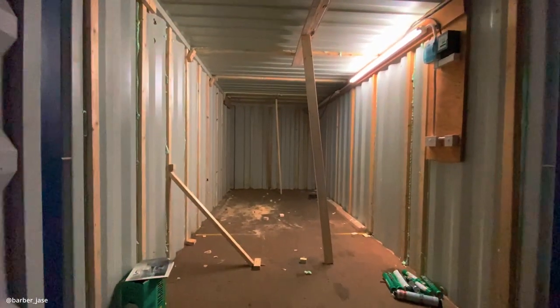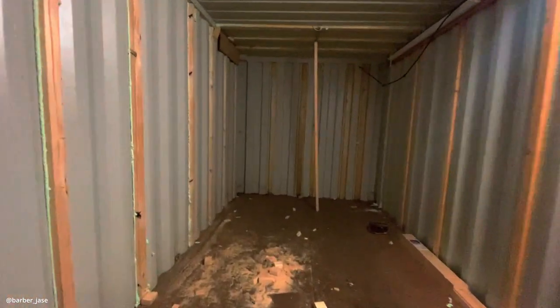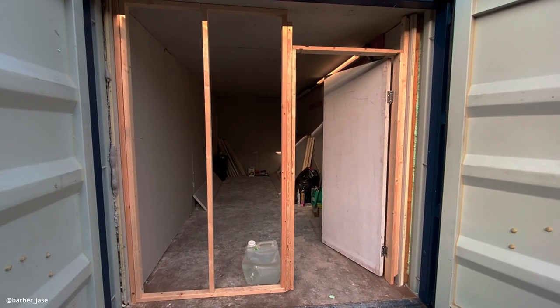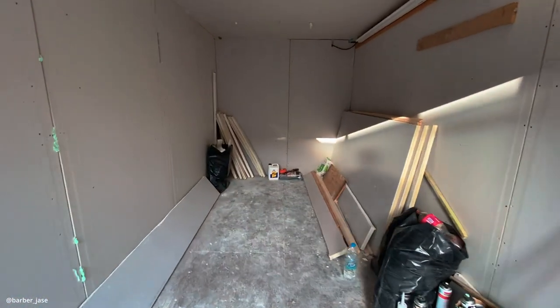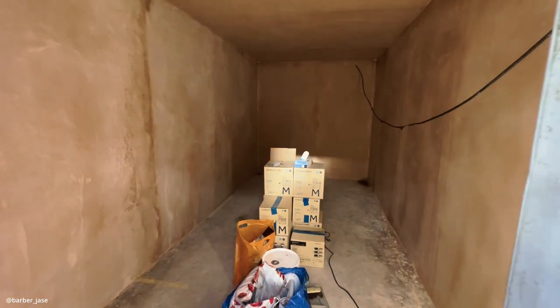Let me show you some progress pictures. This is what I started with, just an empty shell, so I had to build the walls and insulate it. Right here you can see I put studs in the wall in between the grooves of the container so I can put my walls up and insulate it behind. I also had to build a partition wall here and put a door at the front. So right here you can see the walls are up — I put up insulated plasterboards and after that I had to plaster it to make sure the walls are nice and smooth.